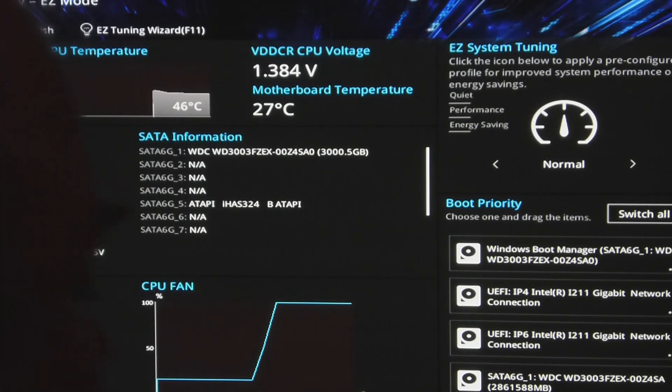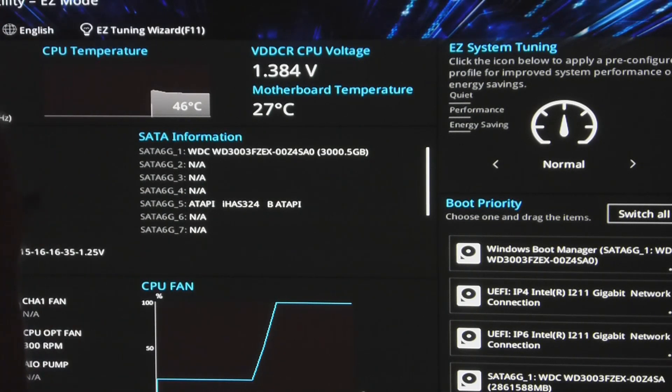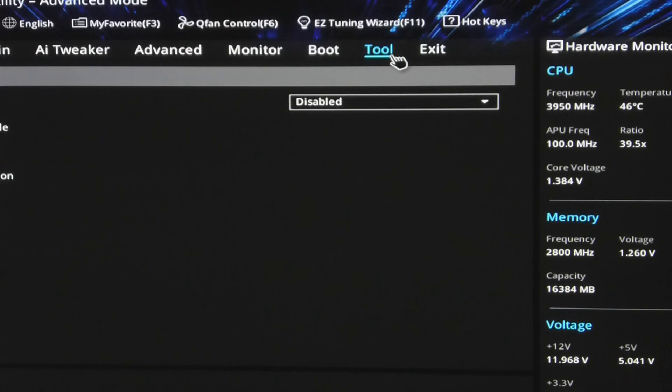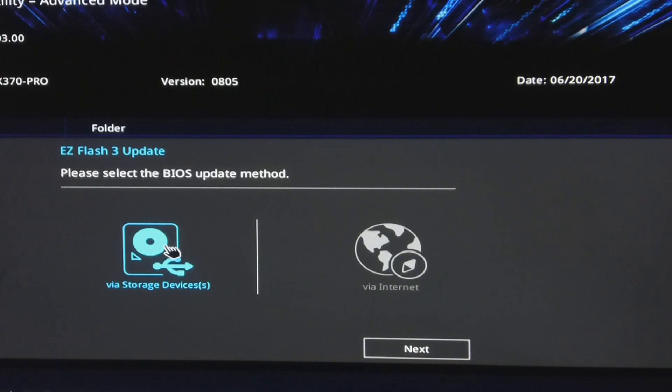So let's see what happens when we install it. Go to Advanced, then Tools, then ASUS EasyFlash via storage device, because I've already downloaded it from the appropriate website. There'll be a link in the description below.